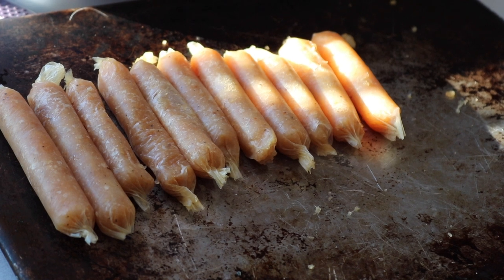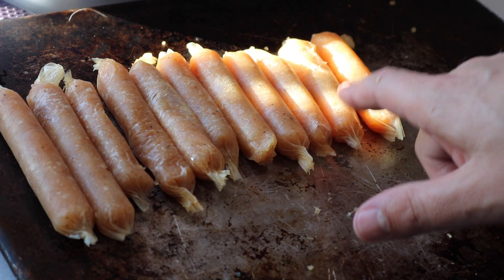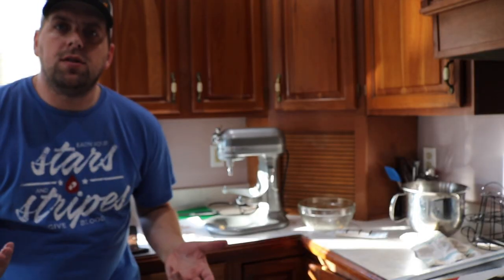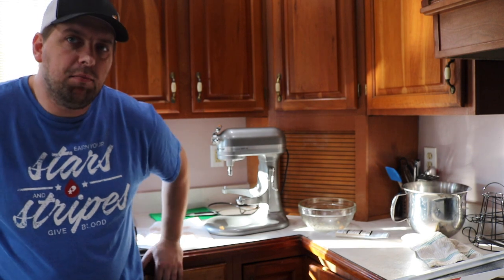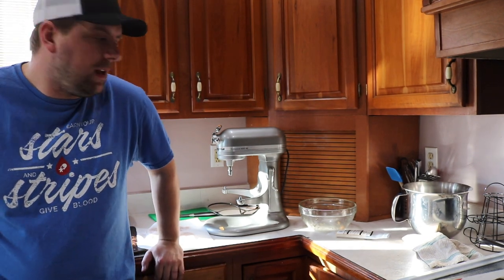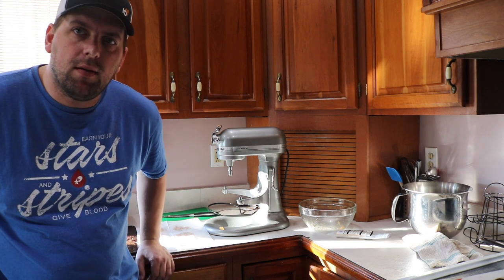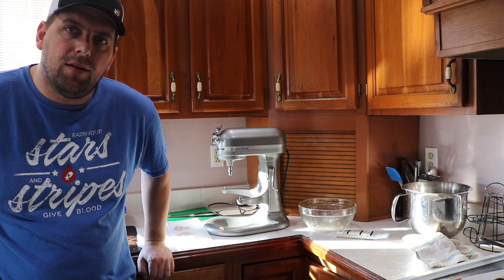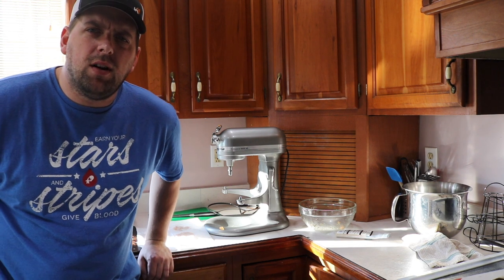Two pounds of ground chicken ended up making eleven sausage links and four sausage patties. Hope you enjoyed this video. I've never done this before, so that's why it was a little clumsy, but I'll put the parts you need in the description of the video. I hope to grill these up on the stove soon and I'll let you know how they taste. Thanks for watching and I hope you enjoyed this video.